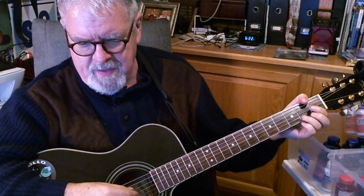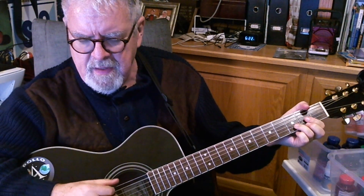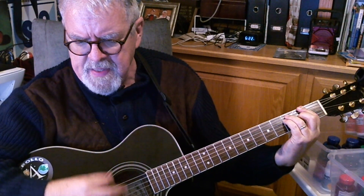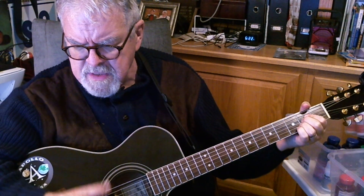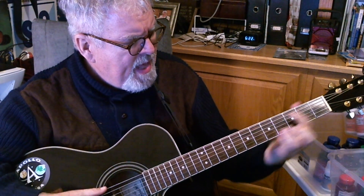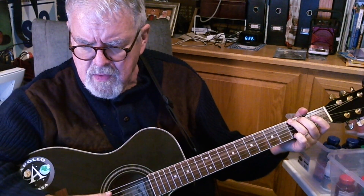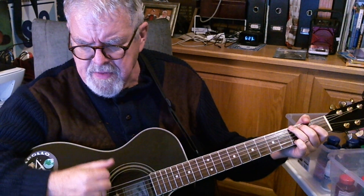Let's try that in super slow motion. It's gonna be bright, bright, sunshiny day. Now we can strum on them. Look all around, there's nothing but blue skies. Just got a little slap stroke here. Look straight ahead, there's nothing but blue skies. When you get back to A, go back to your slap strum. I can see clearly now the rain is gone.